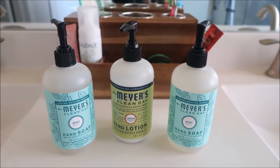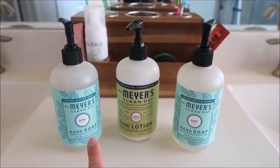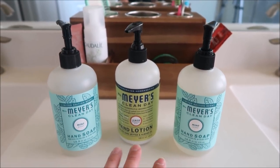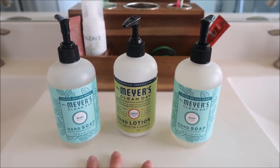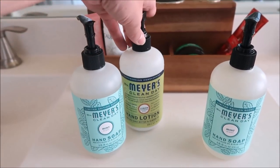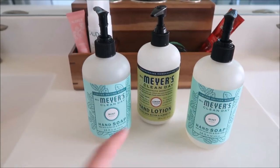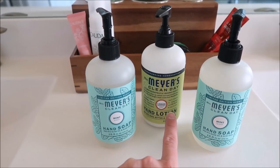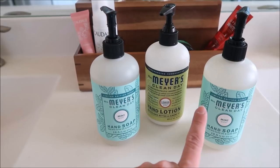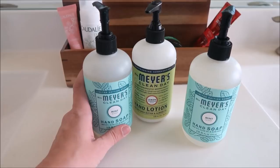I also like to have some nice hand soaps in my bathroom. Right now I've got the Mrs. Meyers mint on both sides, but it's usually always a Mrs. Meyers soap in the bathroom and then also a hand lotion, which I'm going to put in this middle spot right here. You guys can get your hand soap and hand lotion as well as the caddy and the dish soap all for free when you sign up with Grove, so definitely check out the link below if you want your free products.